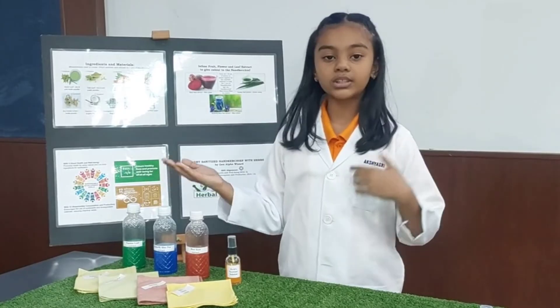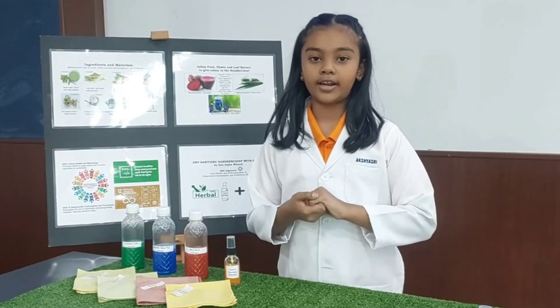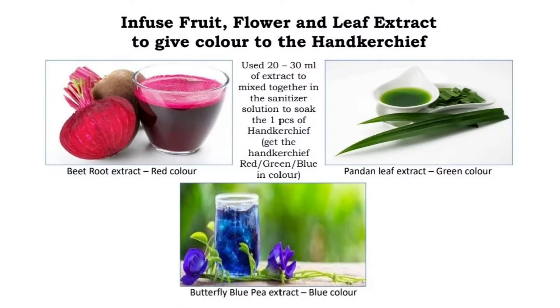We infuse fruit and leaf extracts to give colour to the handkerchief to make it look more attractive. Beetroot for red colour, blue pea for blue colour, and pandan for green colour.